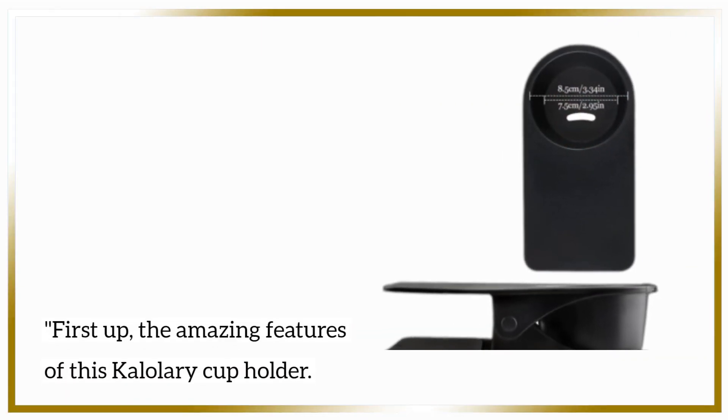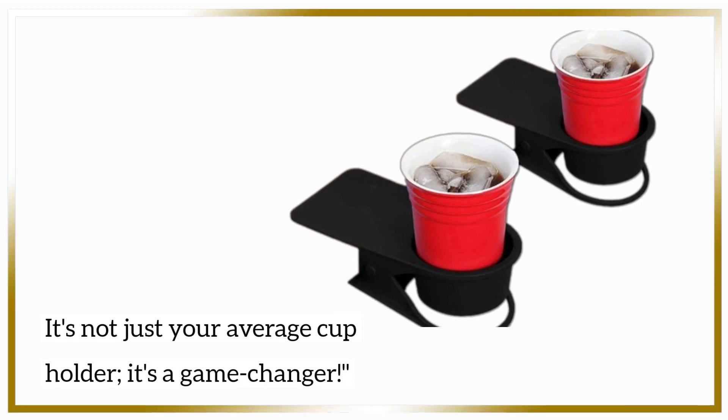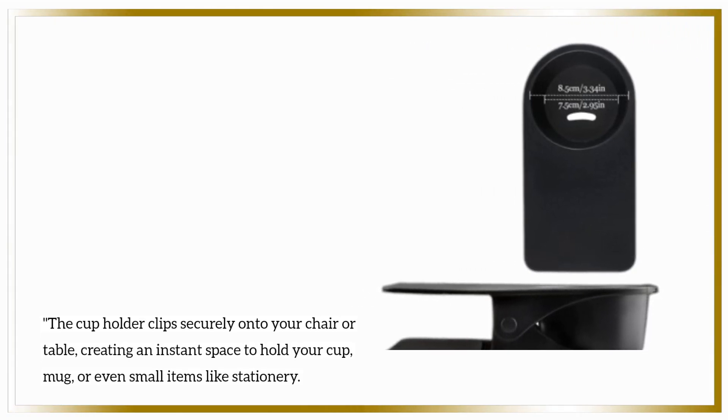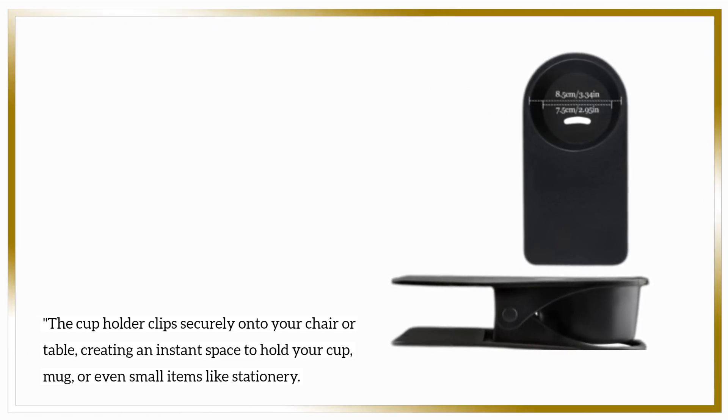First up, the amazing features of this Kalalari cup holder. It's not just your average cup holder — it's a game-changer. The cup holder clips securely onto your chair or table, creating an instant space to hold your cup, mug, or even small items like stationery.